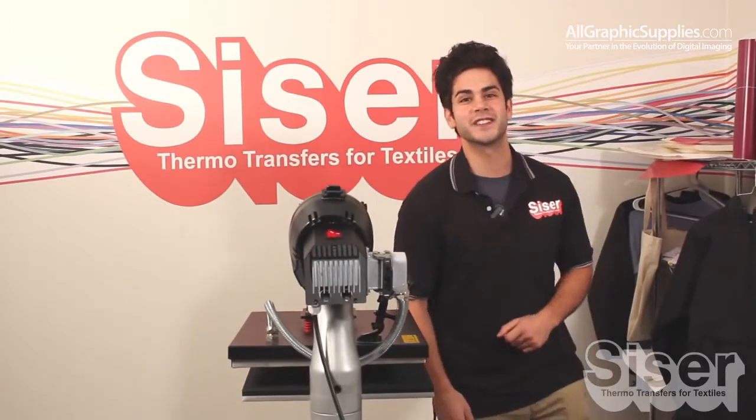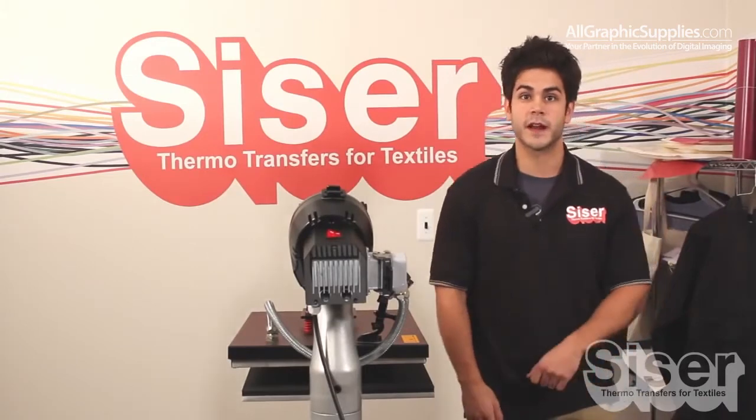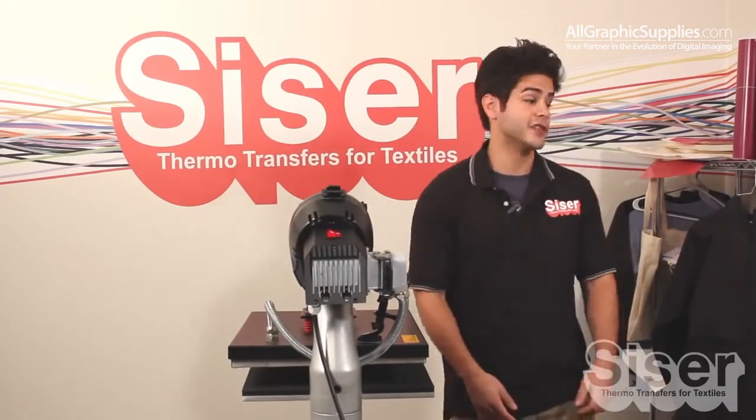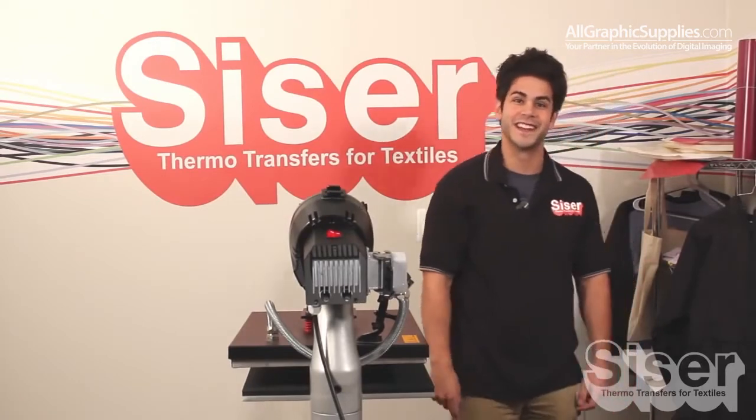Hi, I'm Joe with Caesar North America, and I want you to get that bag, or that jacket, or wherever you've been trying to personalize but just couldn't, and join me while I add something a little extra special to this garment. Stick around.